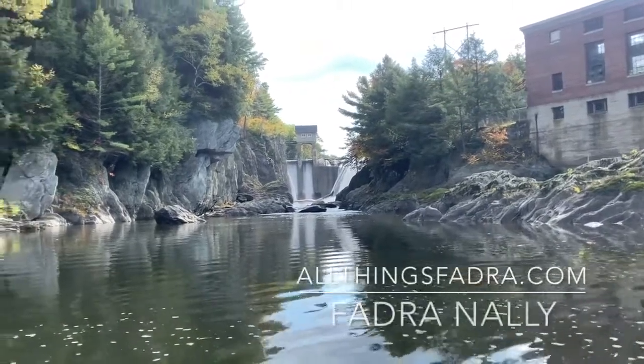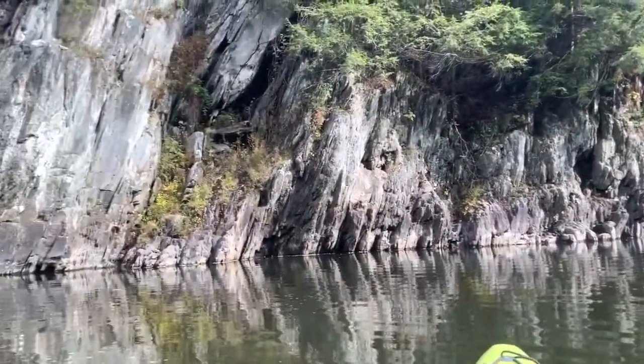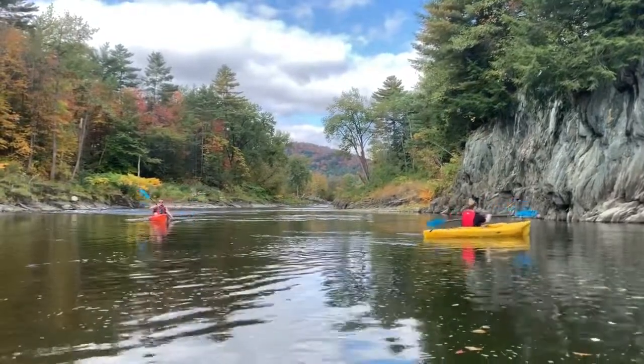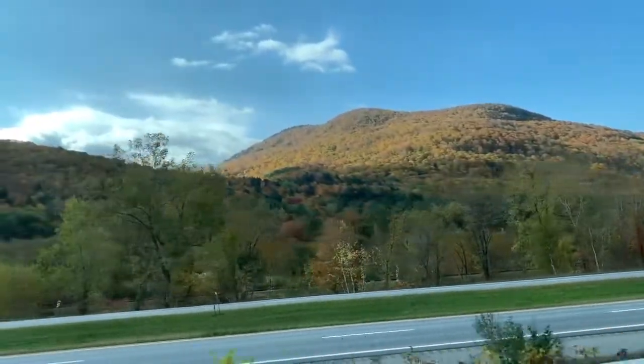Hey guys, it's Phaedra from allthingsphaedra.com here. I'm not in front of the camera this time — I'm behind the camera floating down the Winooski River. What you're looking at is the beautiful fall colors and leaves of Vermont, but those aren't the only leaves I'm going to show you.